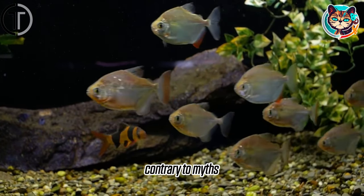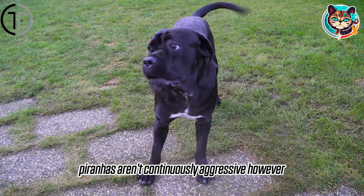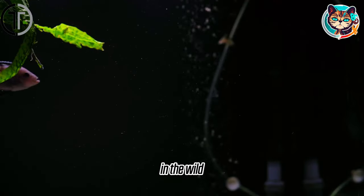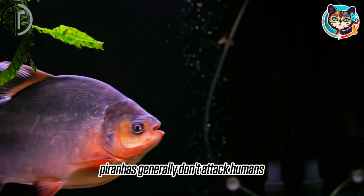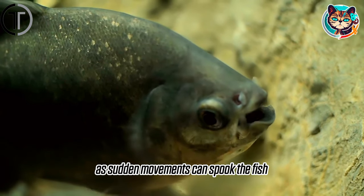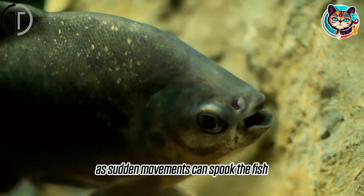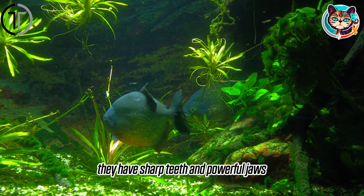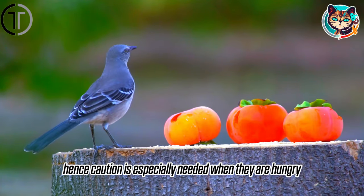Contrary to myths, piranhas aren't continuously aggressive. However, they can become aggressive when stressed or hungry. In the wild, piranhas generally don't attack humans, but care needs to be taken with piranhas kept at home, as sudden movements can spook the fish. While piranhas aren't poisonous, they have sharp teeth and powerful jaws, so caution is especially needed when they are hungry.